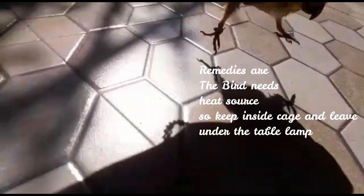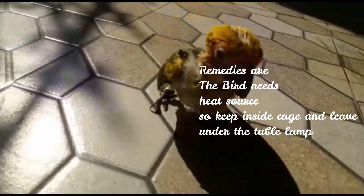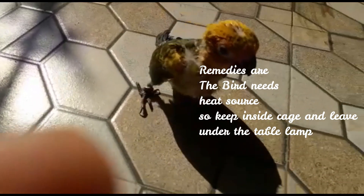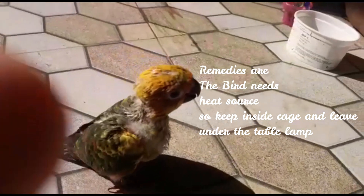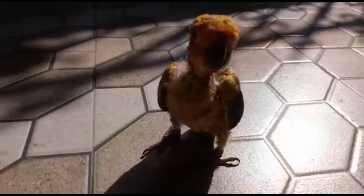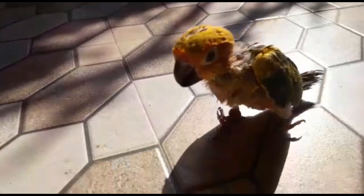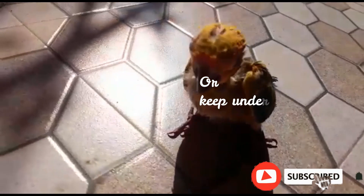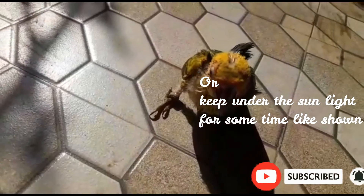In the case of a study lamp, you can switch on the lamp in the cage, so the bird will be activated by the heat. In the case of a night lamp, you can also switch on the lamp in the cage.